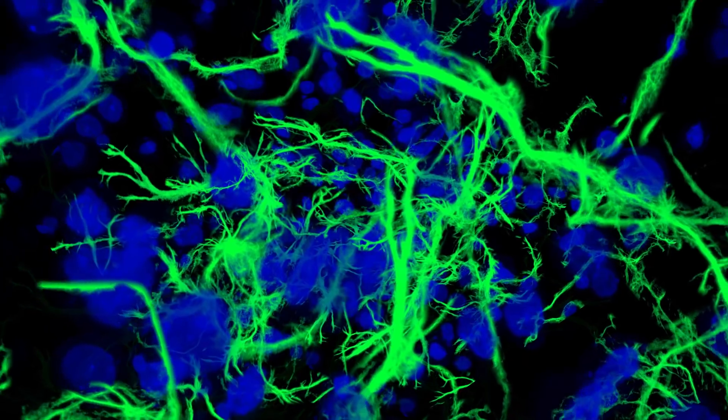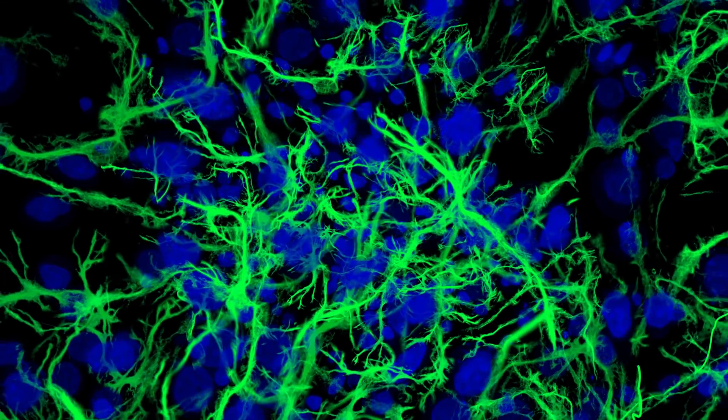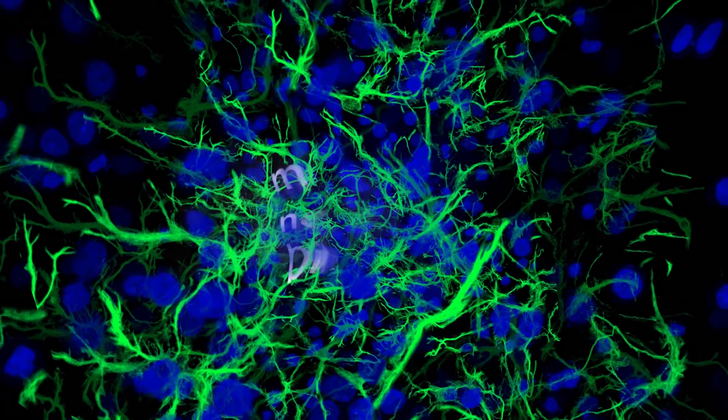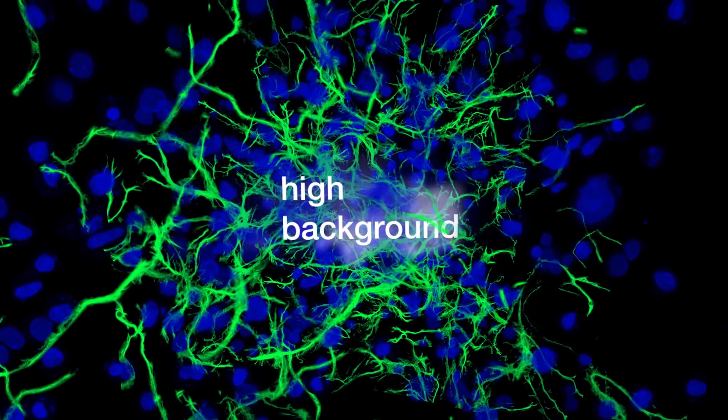Cross-absorption means these antibodies filter out unwanted targets so that the antibody only binds to the correct species. It minimizes non-specific binding and minimizes high background.